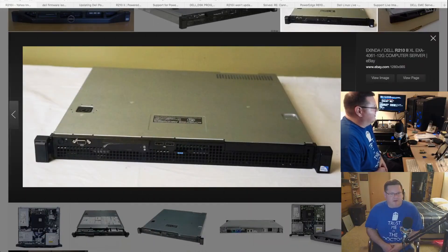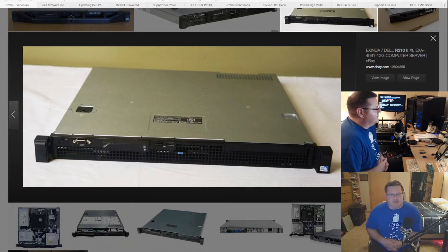Hello everyone, this is my third video and it's going to be a follow-on to the Dell BIOS update video I did before. This is a new project — I picked up one of these R210 IIs, which is the next version of the R210. I wanted to make it into my new pfSense router, rack-mountable with all the horsepower it needs. Probably a little overkill, but I got a really good deal on eBay.